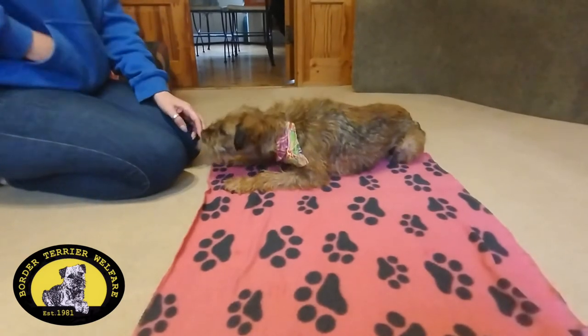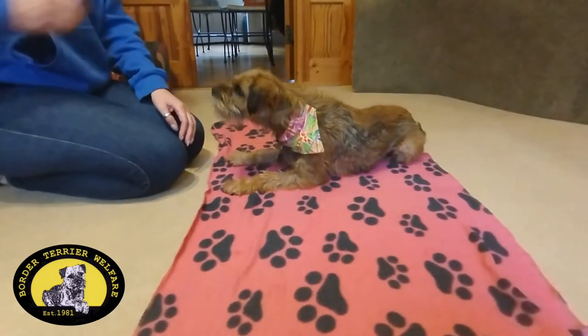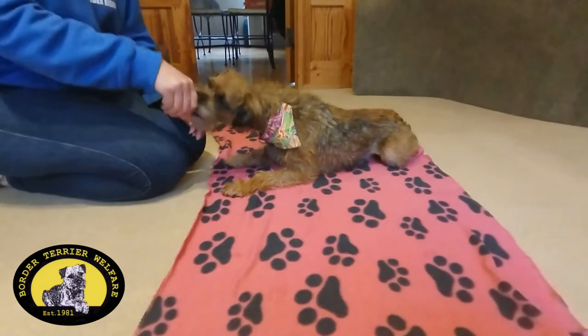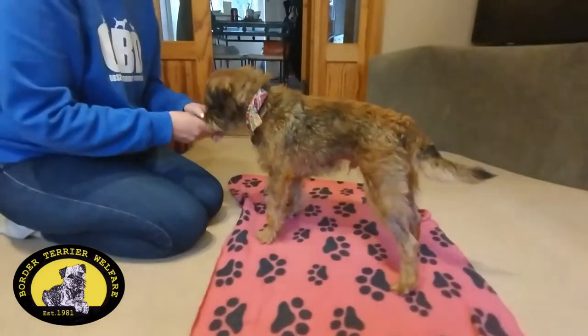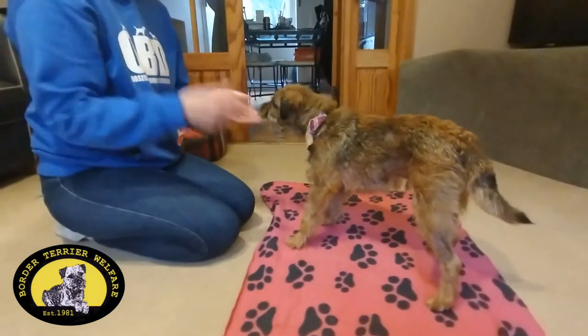Also, if your dog has never done this, it's a great way to actually encourage them into the roll. Once you've got that established without using a treat, you move on.